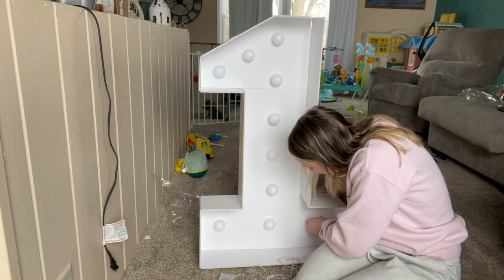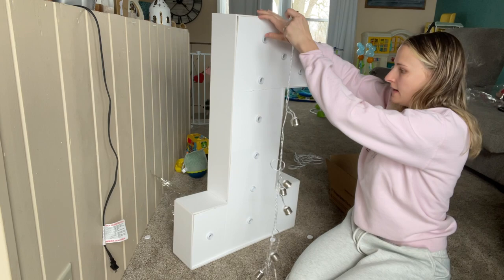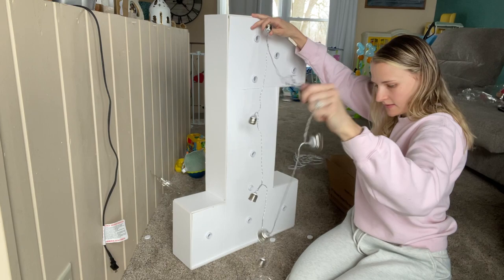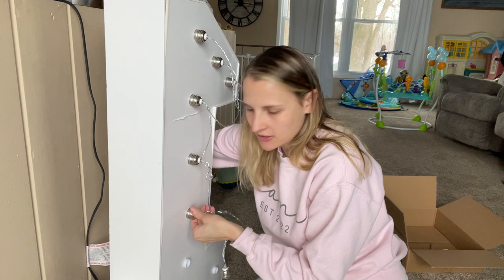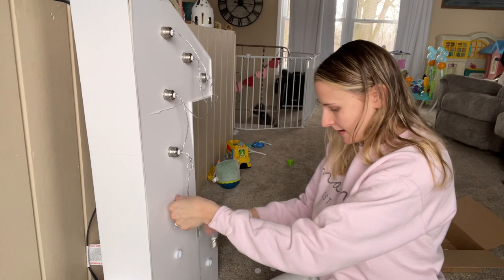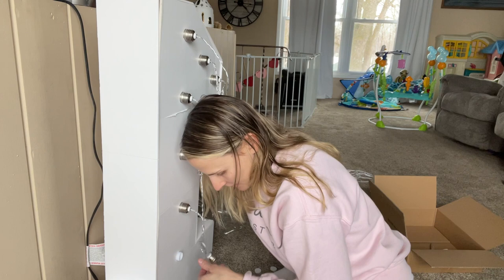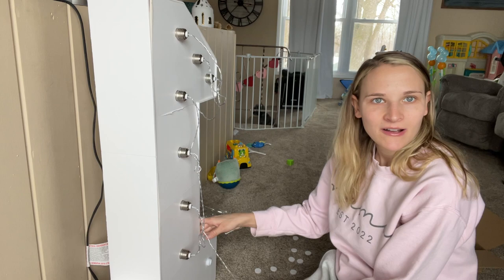Now that I have them all on the front, I can turn it around and then you just screw the backs in all the way down. As you can see, I have quite a few of the backs already screwed in. The hardest part is just making sure that if you're having trouble screwing the bulb in, you have the bulb in far enough so that you have enough to thread it through. I'll finish these last couple here and then put the batteries in and show you what it looks like all lit up.